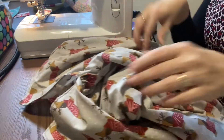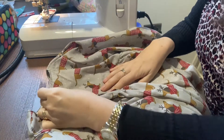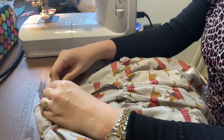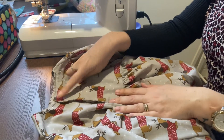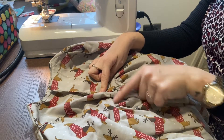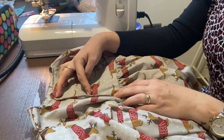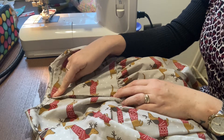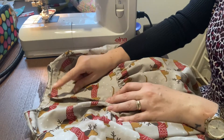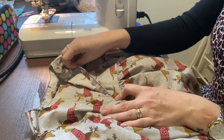The skirt is on! The last thing we have to do is put the buttons on the back. I'm going to put the buttonholes on this side and the buttons on that side. I'm going to put one at the top and one in the middle — since I've closed it quite high up on the band, I think it only needs two to keep it shut. Someone's run off with the iPad to play Minecraft so I can't check the instructions, but I think one buttonhole there and one buttonhole there should be enough.